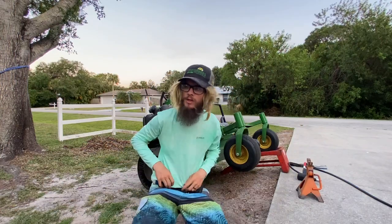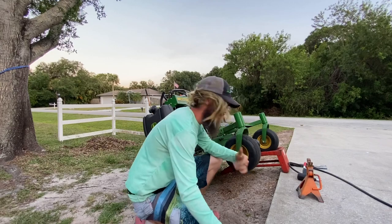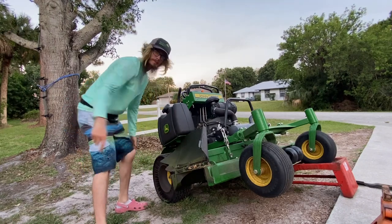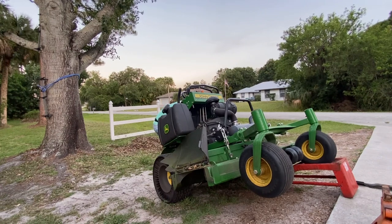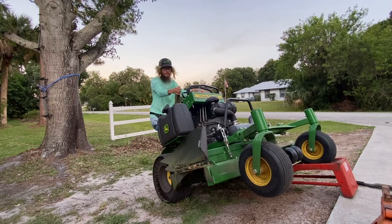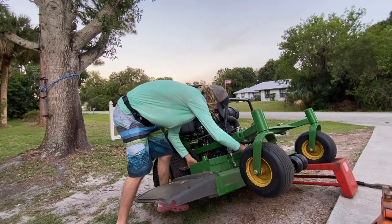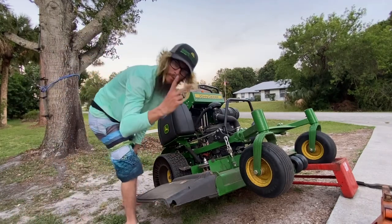You guys could use a wrench if you want to, but I have an impact so might as well use that. On this John Deere QuickTrack you're gonna want to drop the deck all the way down. I usually take this belt protector off and do that on both sides.